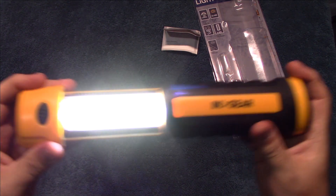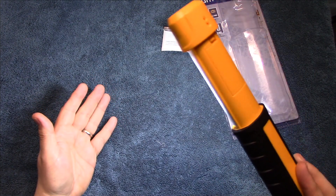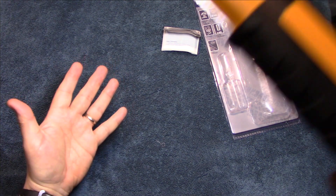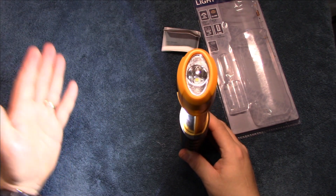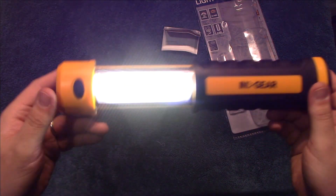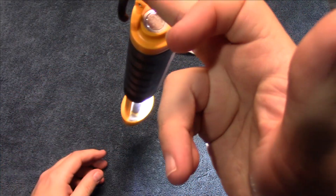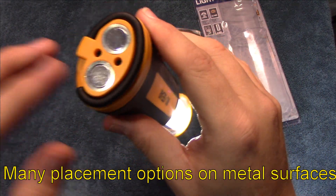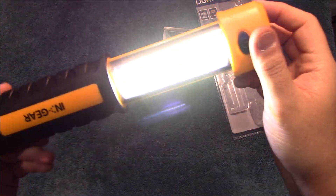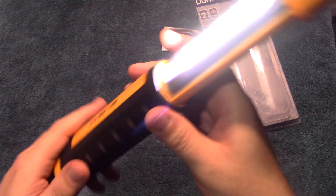Now we're going to turn on the side light. A lot of light coming out of that — that is really bright. Real large flood light on that. And of course you do have the option to hang it. There are two magnets here so you can stick it to the metal of your car and have area light to work underneath it. Really nice.